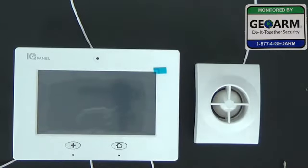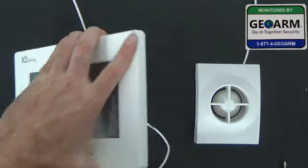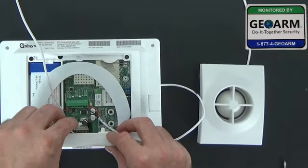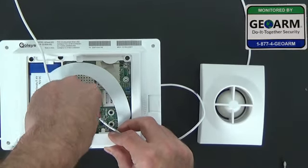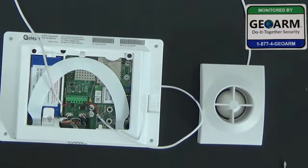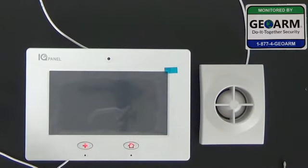Now the only thing left to do is to power up the panel. Go ahead and plug in your backup battery like so, then plug the transformer back in. Now we'll wait for this alarm system to go through its booting process.